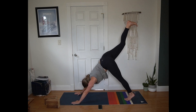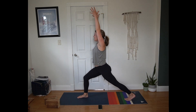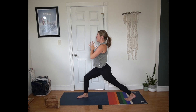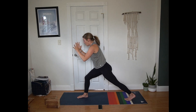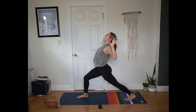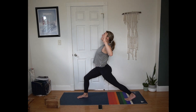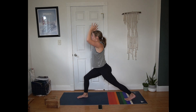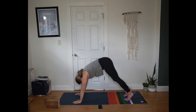Inhale sweep right leg to the sky. Exhale, step up between your hands. Crescent — arms frame the face, toes point towards the top of the mat. Next breath, hands to heart center. Inhale open your arms for cactus, maybe a little back bend. Exhale palms press, round forward. Inhale open, heart pulls forward. Exhale palms press, chin tucks towards the chest. One more round — inhale to open. Exhale palms press. Inhale arms frame the face. Exhale hands to the mat, step back to downward facing dog.